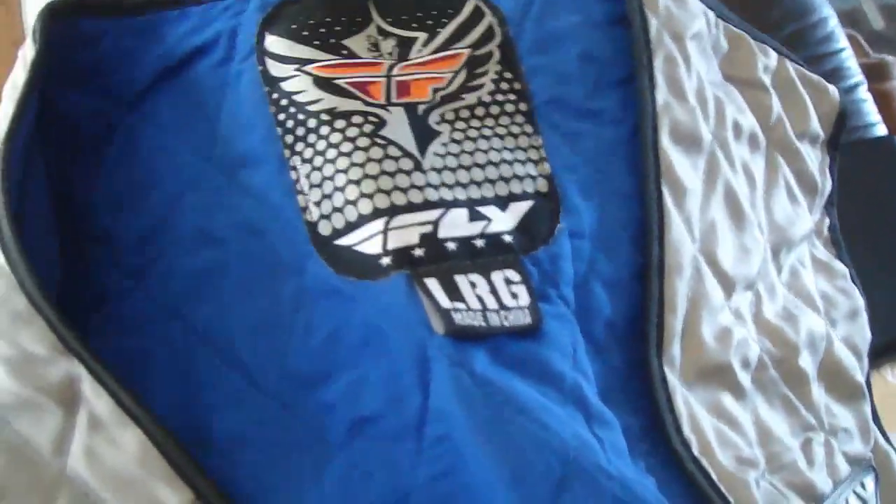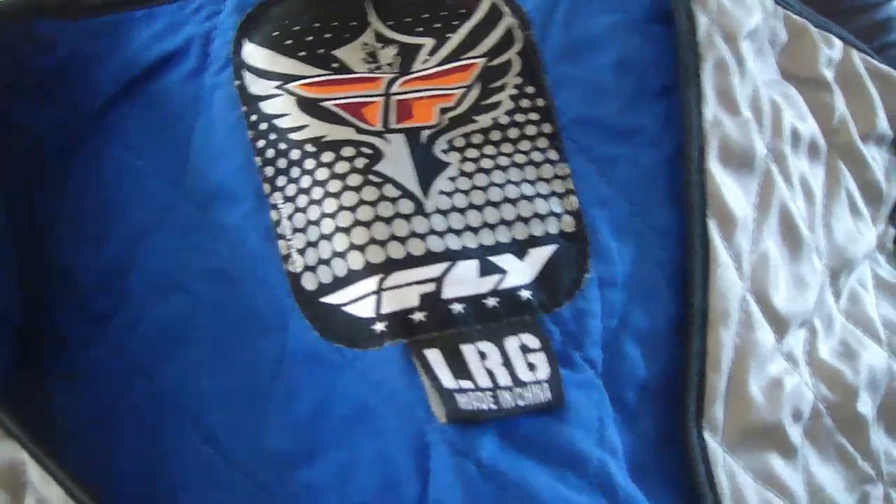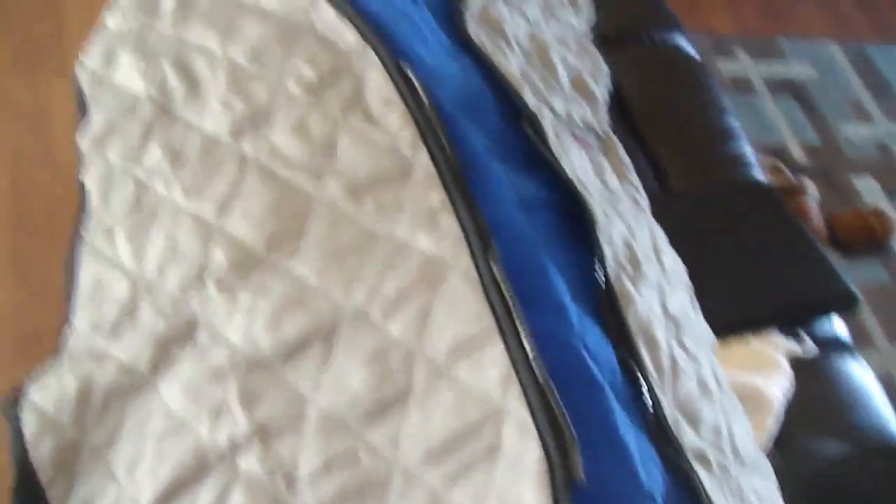We were glad that we bought these. It doesn't really matter what brand you get, I don't think. I bought this one — it's called Fly — and I think it was like 30 bucks. You can pick these up for about $25 to $35 depending on the brand and whether it has some extras to it.